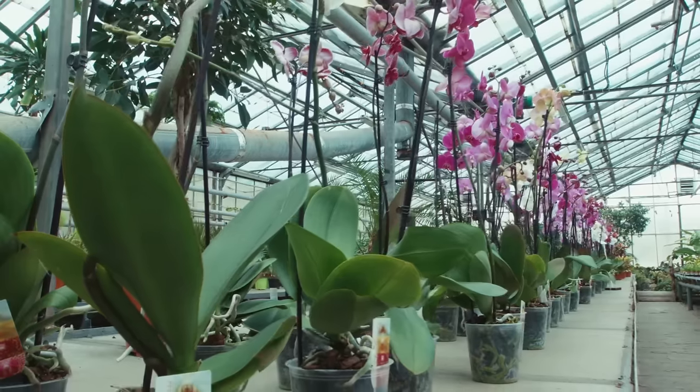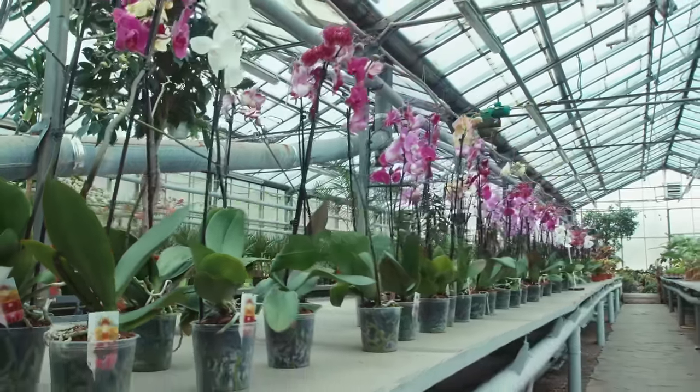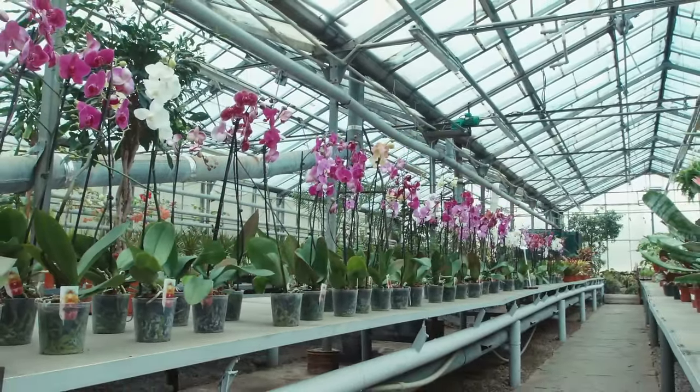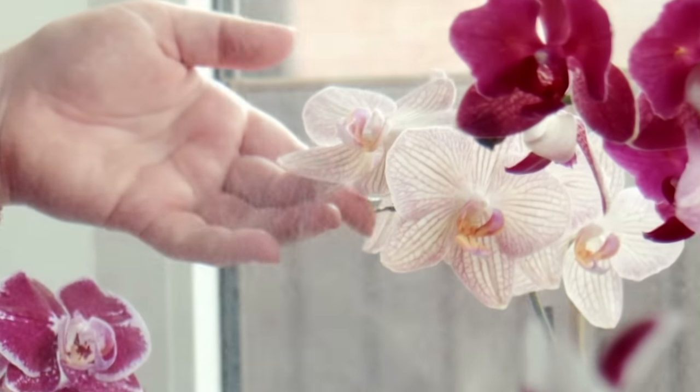Orchids are beautiful, delicate flowers that come in an array of colors, shapes, and sizes. There are over 22,000 species of orchids, and care requirements may vary based on the type. However, you can follow some simple guidelines, regardless of what kind of orchid you have, to keep it healthy and looking great.